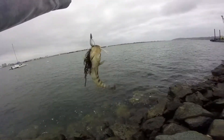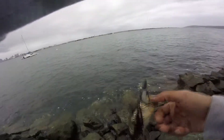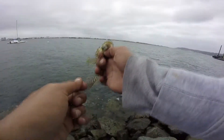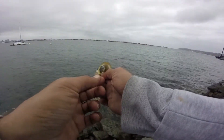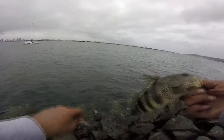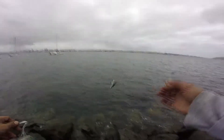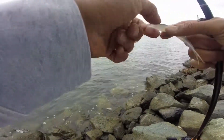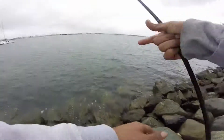Nice little spotty! Man, he wanted that. Look at that — first cast too. Nice. He's not big but he's fun. Come on, you. Sorry buddy, thanks for playing. There we go. Yeah, there's still a lot of smelly stuff on here. Alright, let's try this again.